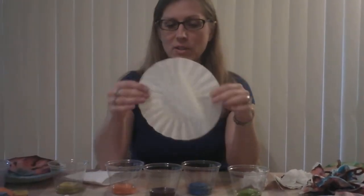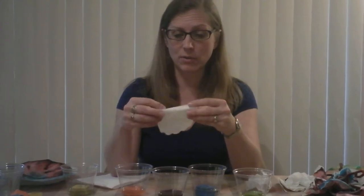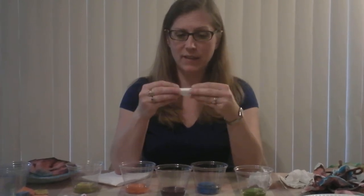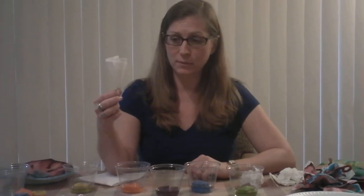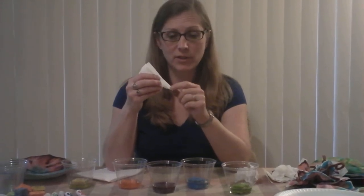You can decorate the filters with designs and everything. After you decorate it with marker, fold it in half, then in half again, and continue folding until it's a small wedge shape. You can also add some food coloring to the tip.